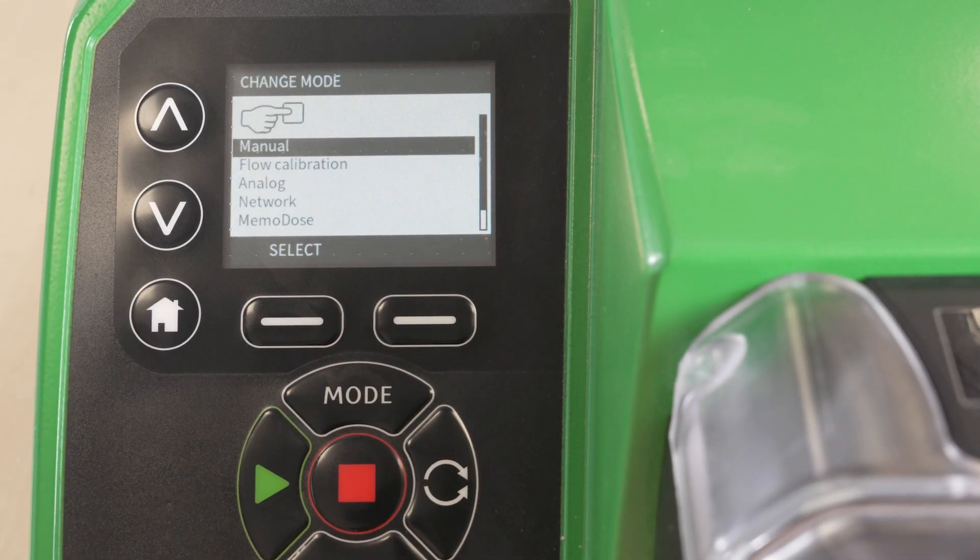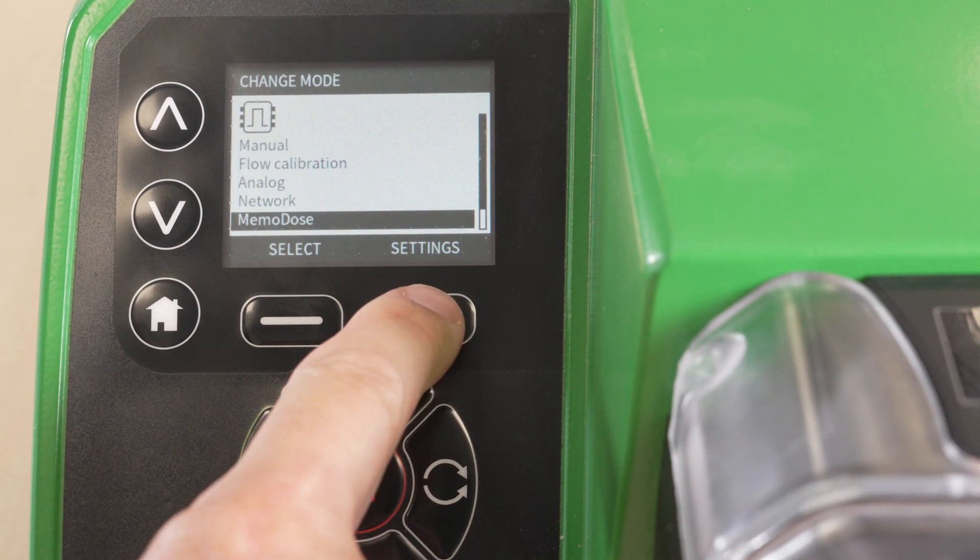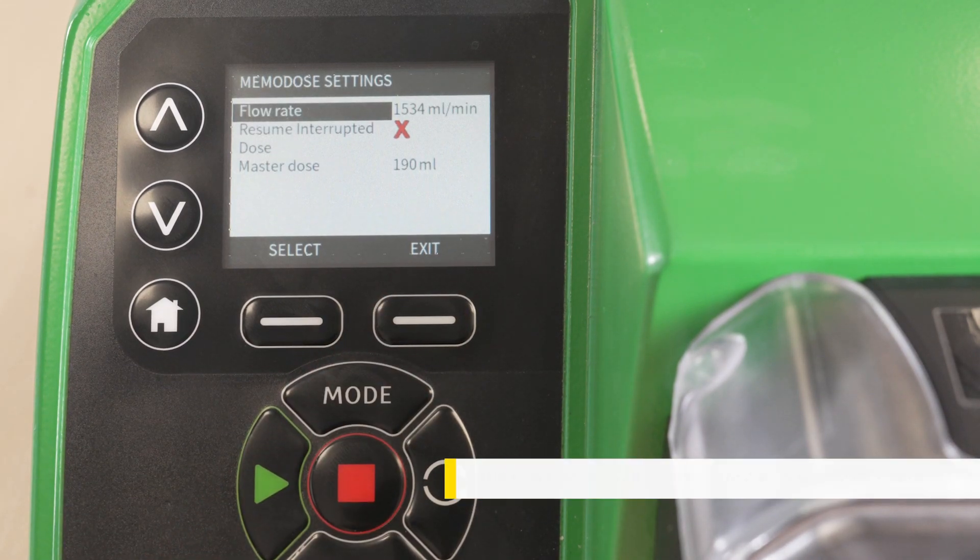Select Mode. Navigate to Memodose using the arrows. Select Settings. Enter the flow rate.